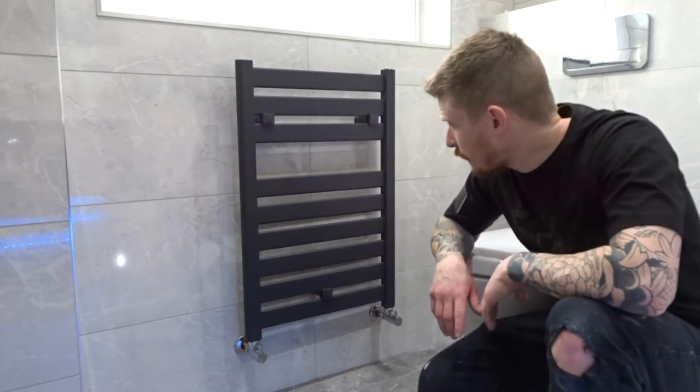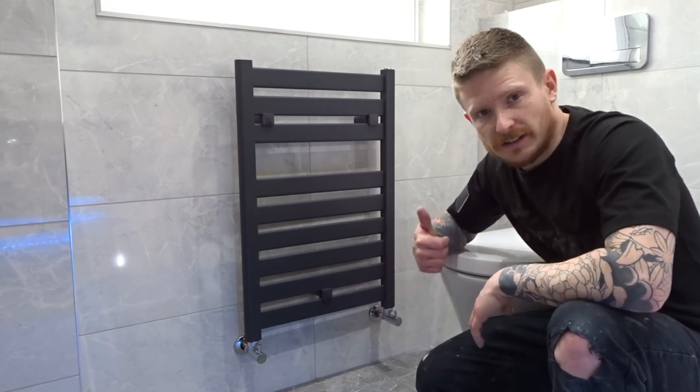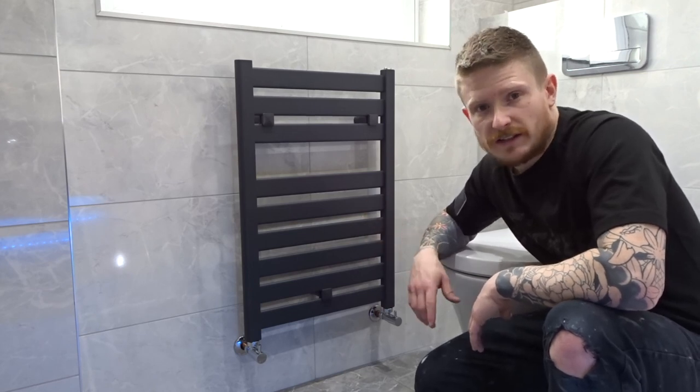I hope that's helped a few of you out on how to install a heated towel rail. If you've enjoyed this or if it's helped you out, hit the like button and subscribe because there's going to be loads of stuff like this coming up. I'll see you guys in the next one.